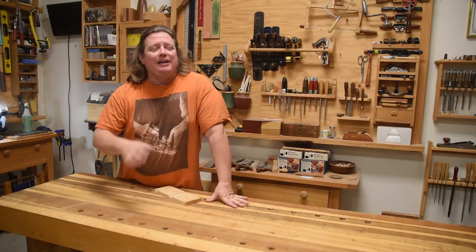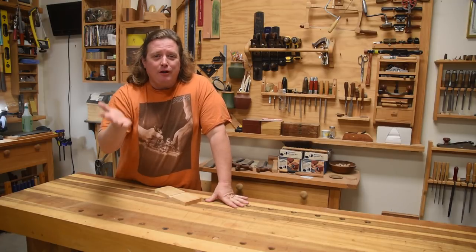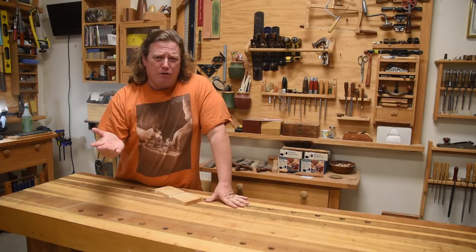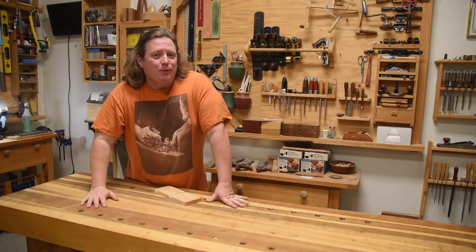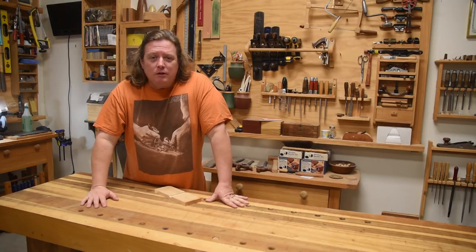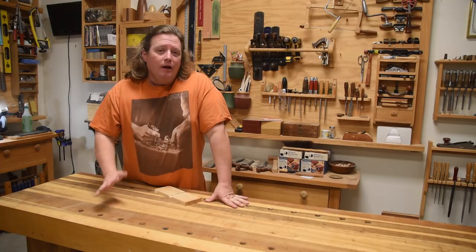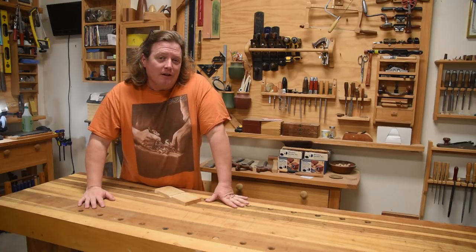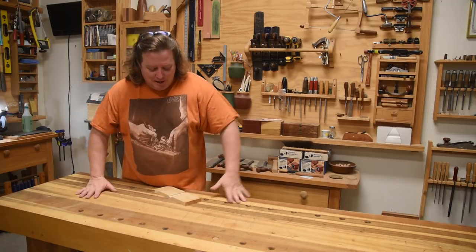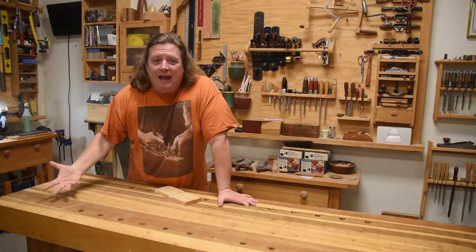Back when I first started out I had no clue what I was doing — look at that first bench, a solid core door chained to the wall. But that's actually where I cut my first dovetail, and I probably didn't cut another dovetail for four years I was so disappointed in it. I did it with a hacksaw and a chisel I sharpened on the concrete because I didn't know any better at the time. But the clamp I used at that time I still use today.